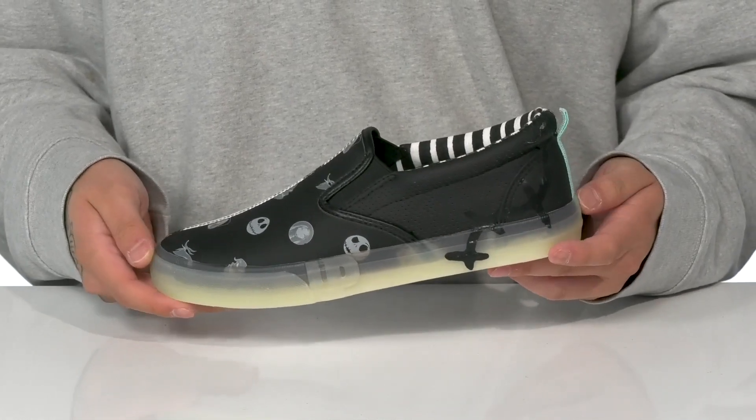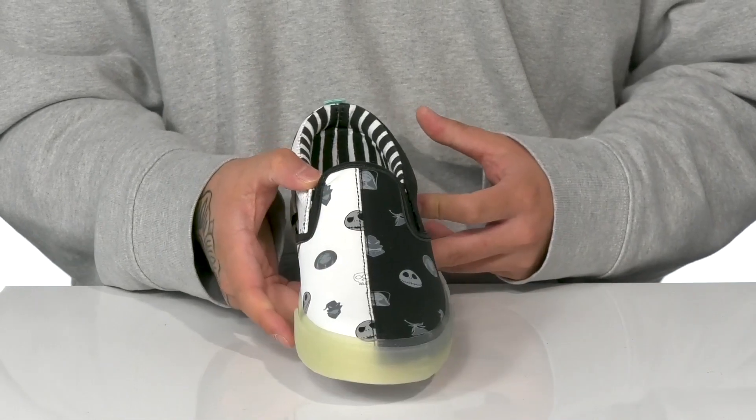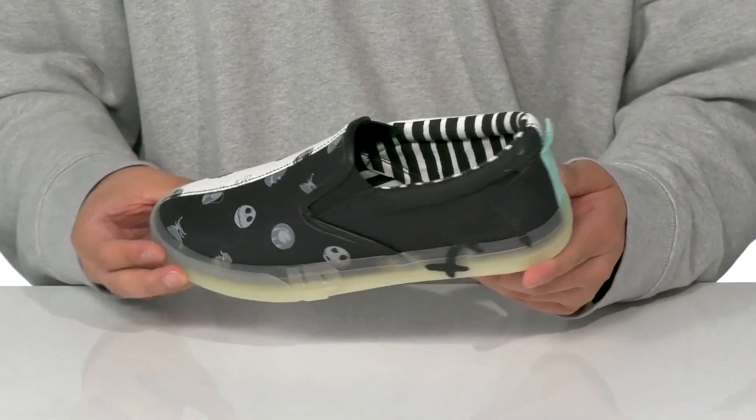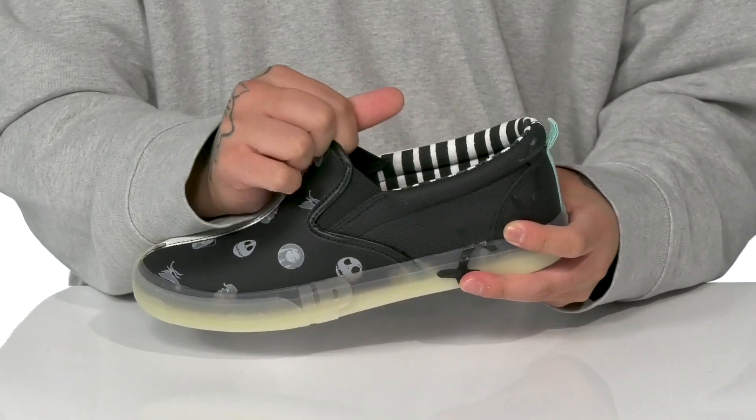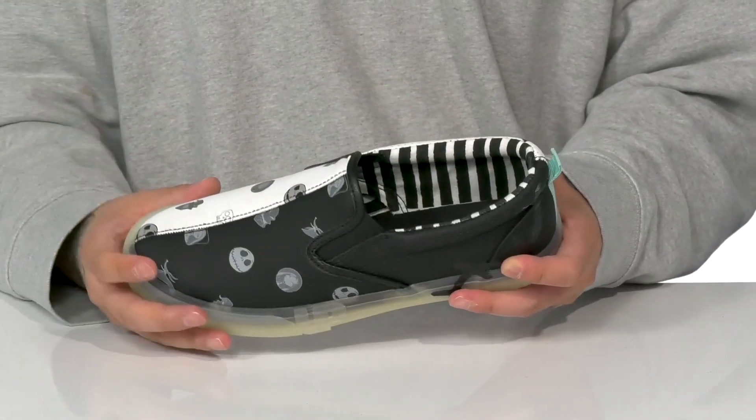The Nightmare Before Christmas All-Over Print Slip-On from Ground Up Kids features a durable synthetic leather upper with contrasting colors and all-over Nightmare Before Christmas detailing. You've also got stretch panels on each side so you can throw this on with ease, padding around the collar, along with a quick-drying textile lining.